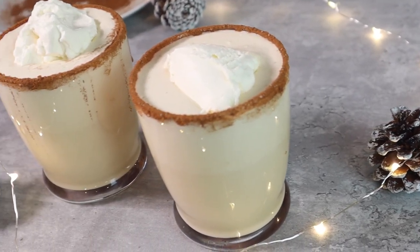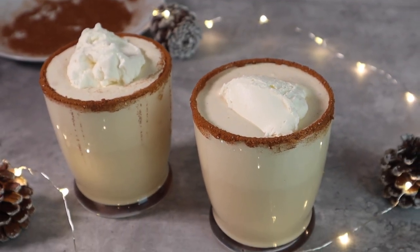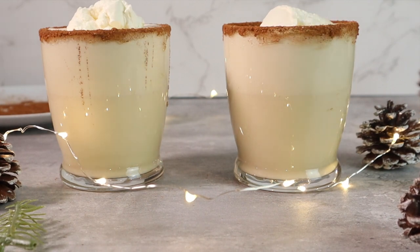This recipe was so bomb you guys. If you try it, let me know down in the comments. As always, thank you guys for watching and I'll see you in the next video. Later!